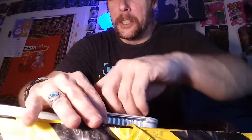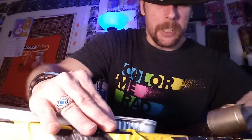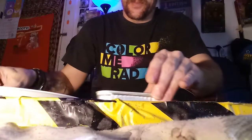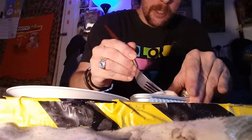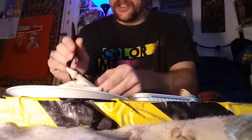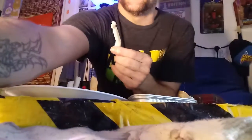Oh geez — I'll pretend that didn't happen. I guess you are supposed to drain it. Let's try to do this — let's hope that's getting in the shot. They sure are wet. And that's what they look like.